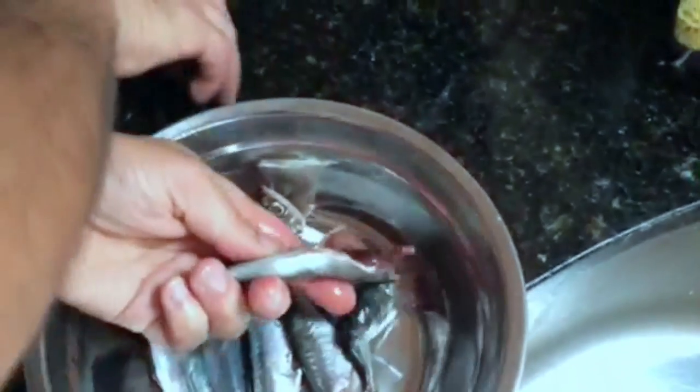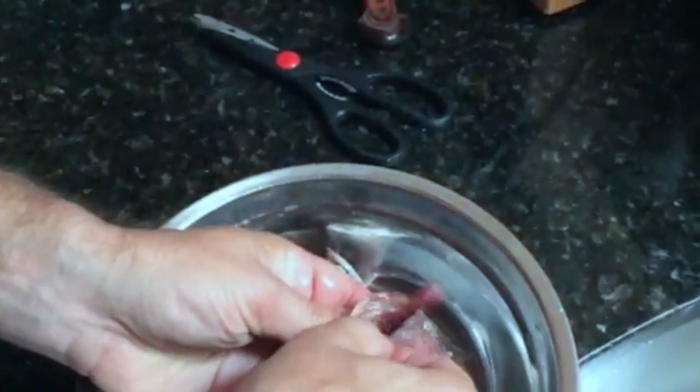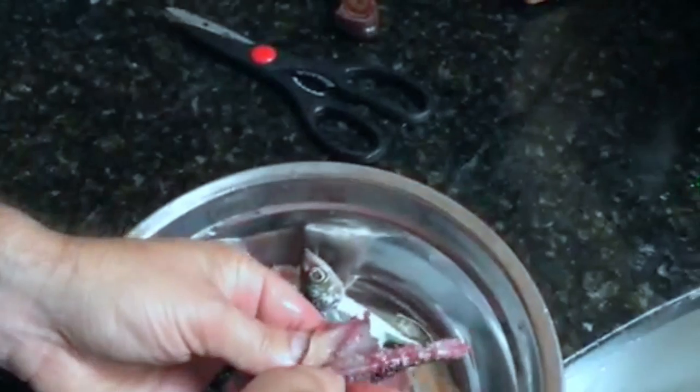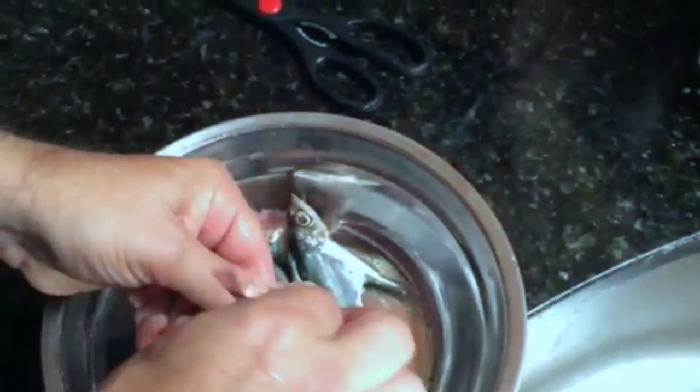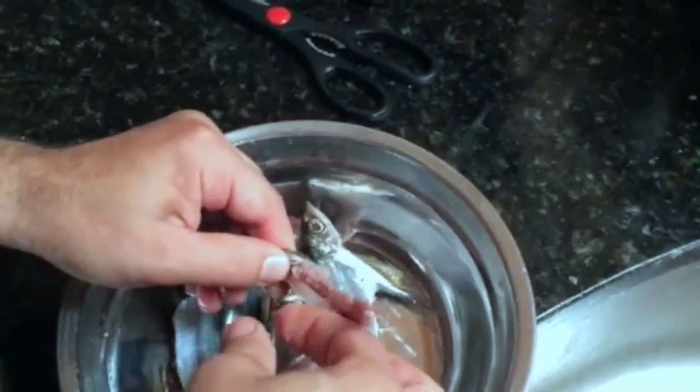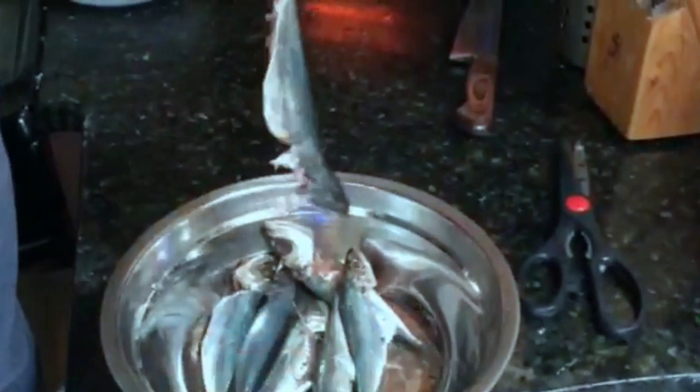And if you need a little help, you cut with the scissors again, cut all the way down. Then at the bottom, you also want to keep the tail because it looks nice — and that's it. Deboned.